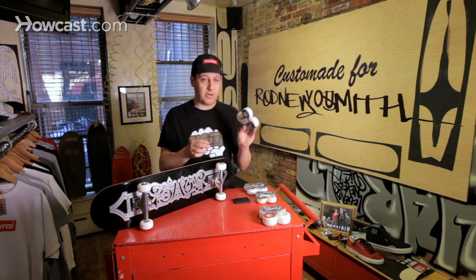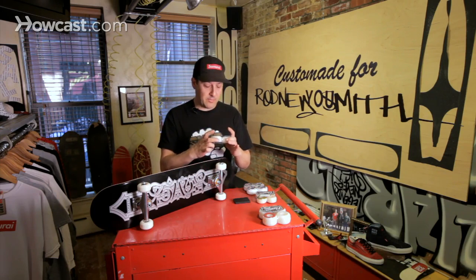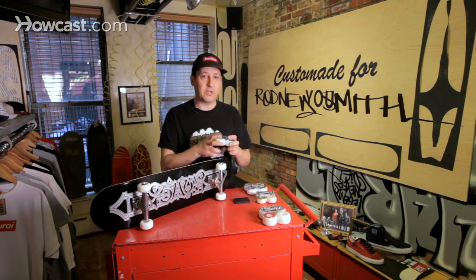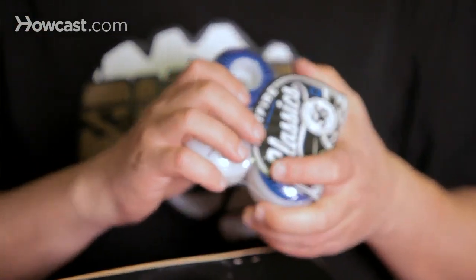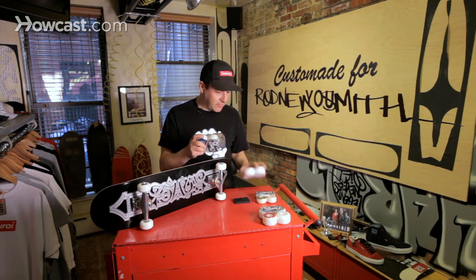With the bigger wheel, it is more terrain-capable — able to go over bigger crevices and nooks and crannies that are in the streets. When it comes to skate parks, the wheel size sometimes really doesn't matter because the skate parks are just so smooth and perfect. With the hard wheel, the benefit you get is a power slide because the wheel doesn't have that super grip like a soft wheel.